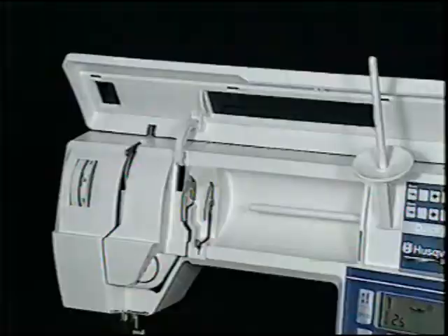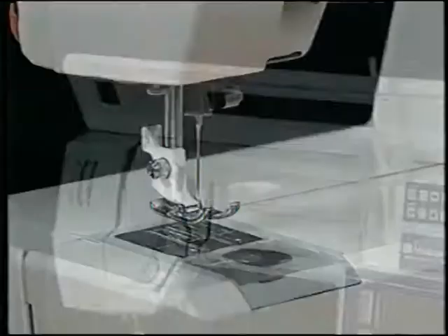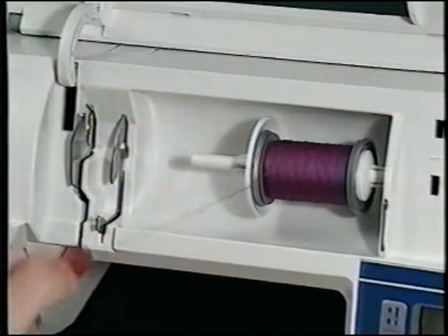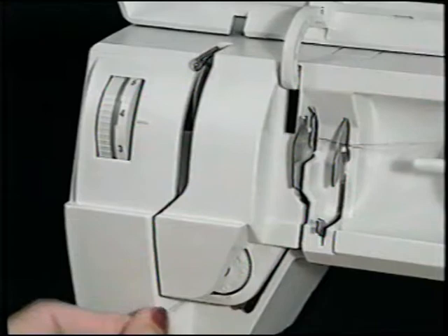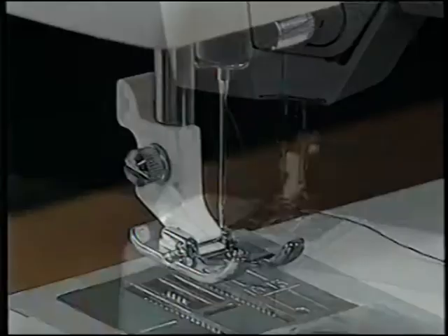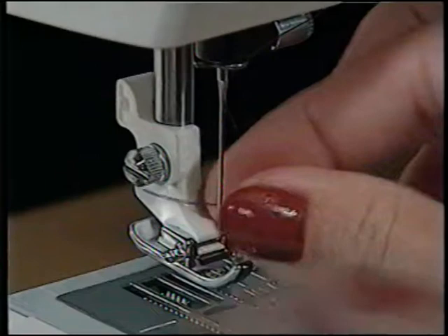For larger spools, slide on the large spool holder to prevent the thread from catching on the spool's edges. The auxiliary spool pin snaps into the front of the machine for larger spools and twin needle sewing. To thread your Rose, raise the presser foot, bring the thread from the spool under the first guide, over the second, and follow the arrows down the threading path, up through the take-up lever, and into the guide above the needle. Now thread the needle — the white ankle makes threading easy.